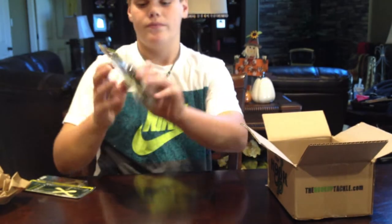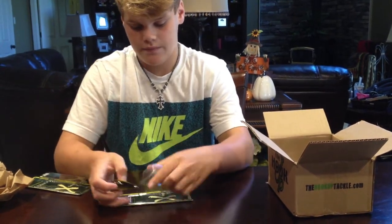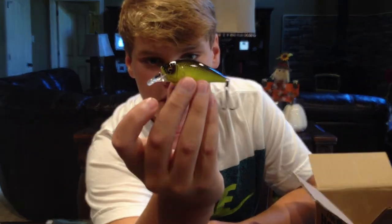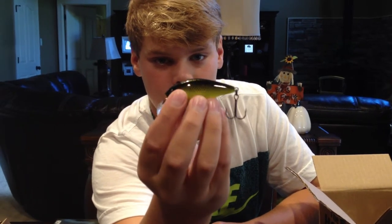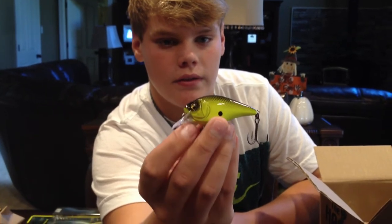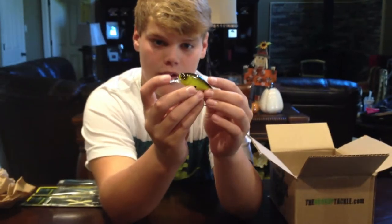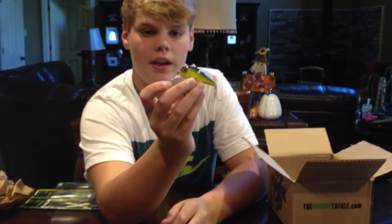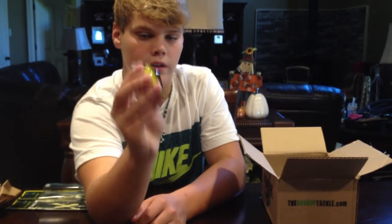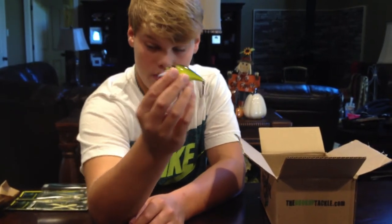Then we got another one — FX Knuckle 60. This color is chartreuse blackback, right now it's on a five-foot depth. This is my personal favorite crankbait color. It's got the black dot on the side. Here's the five-foot depth and there's the wake depth setting. These things look unreal, they're silent — they look great.